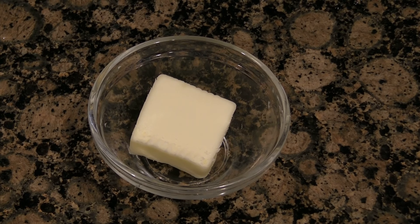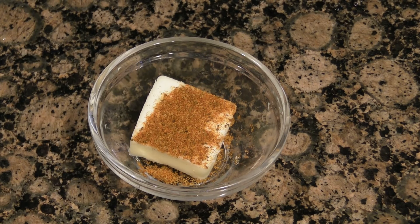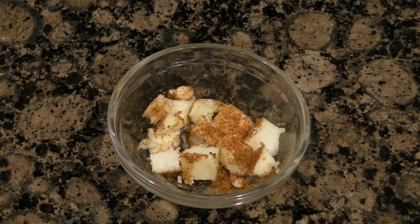While your lobster is cooking, mix a tablespoon of butter with a sprinkle of Old Bay seasoning, and cut it into pea-sized chunks.